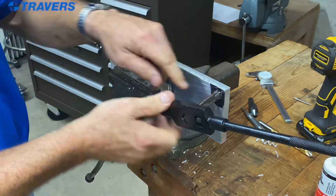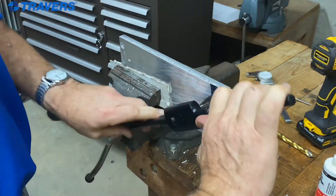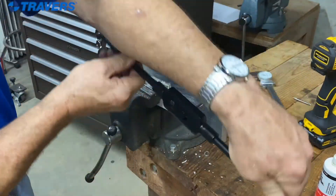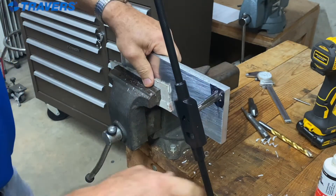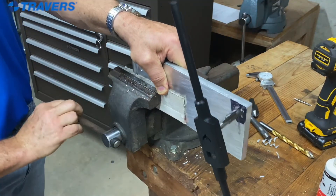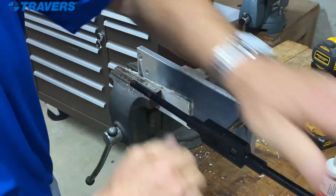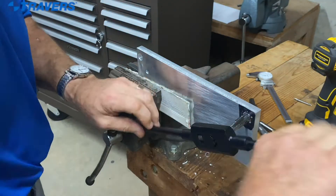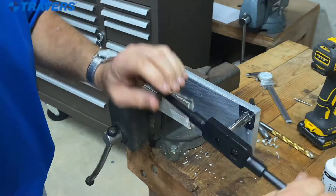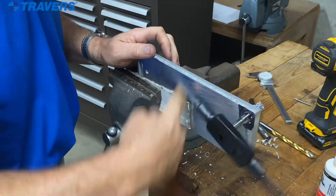With a straight flute tap, which is what we're using here, once you get it going, you have to back it up a little bit just to break the chip. Give it maybe a half a turn and back it off. I have to move it out a little bit more because I'm still hitting the vise. There we go. And there it is.